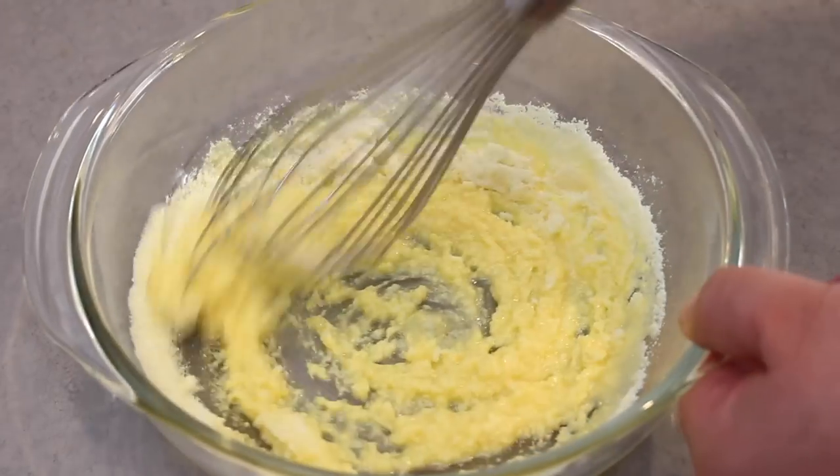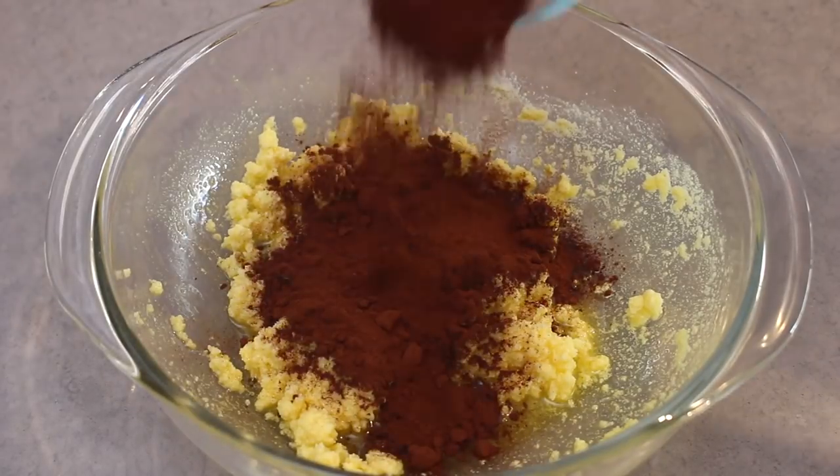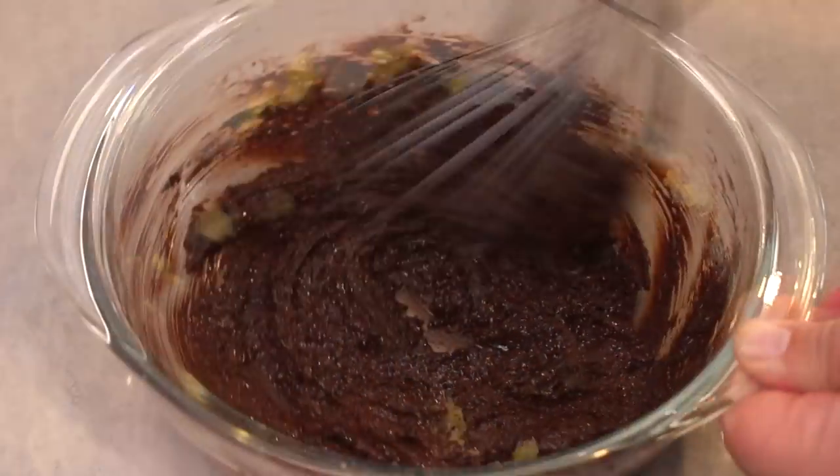Whisk it all together until it starts to clump. Next, add the cacao powder, which is lower in sugar than cocoa and in my opinion has a richer chocolate flavour. Whisk in the cacao until it starts to clump with the butter and milk powder.